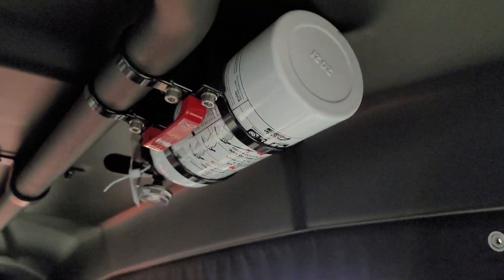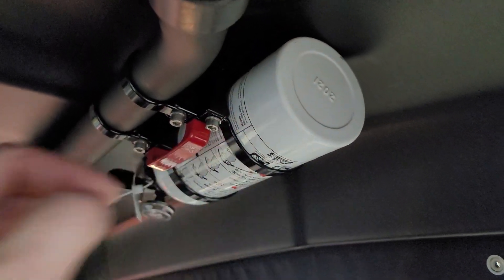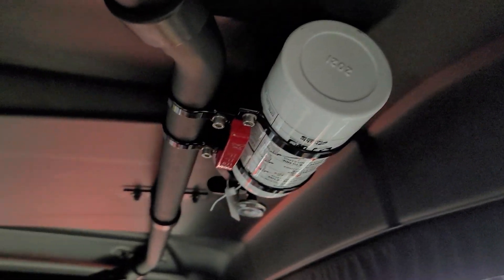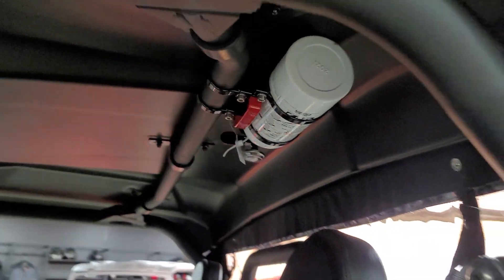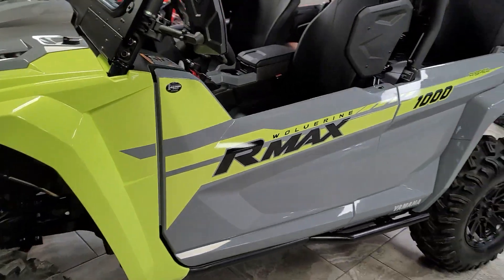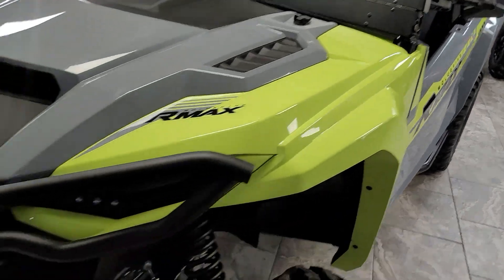We do have the replacements available as well if you happen to use one. 435-427-3338. You can check us out on the web at BigPineSports.com — going to show you a look from the other side while you check out this amazing machine.